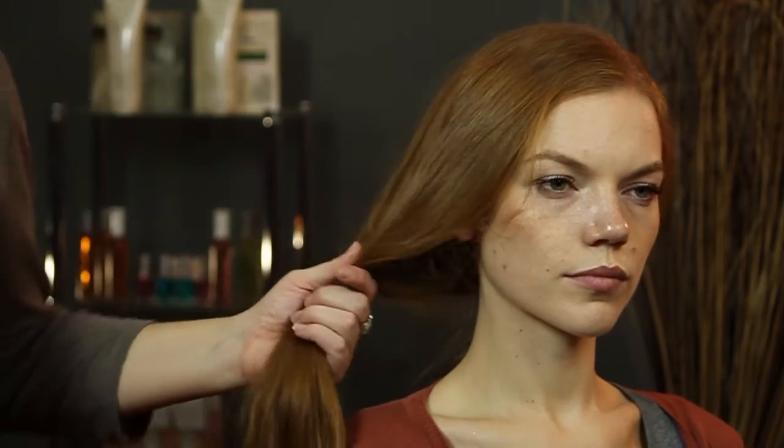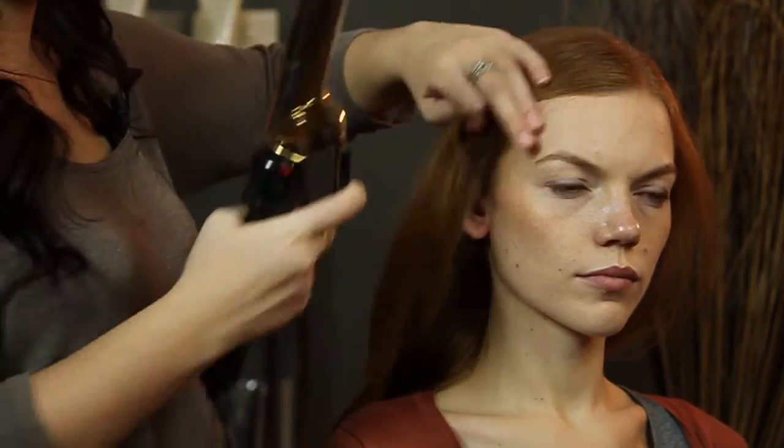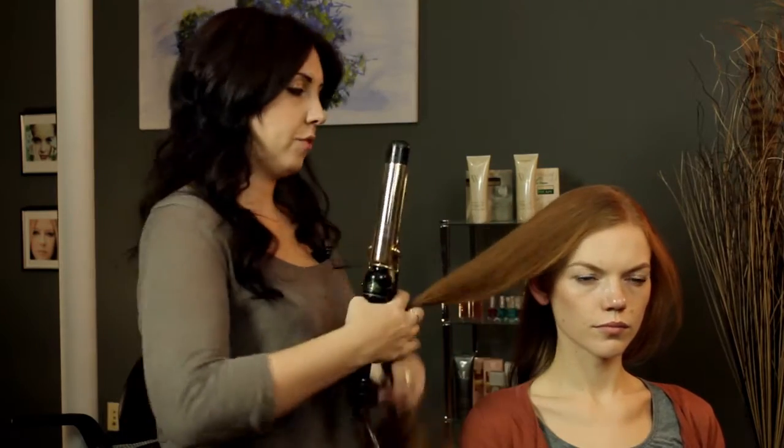And we're going to take big sections because she has very big loose waves in her hair — almost even straight. So we're going to take large sections. You can see it's a big hefty section right there.